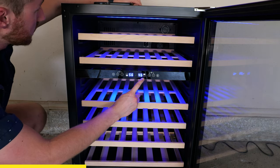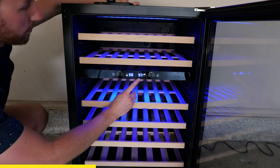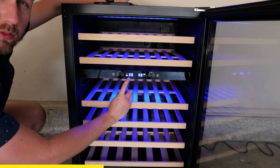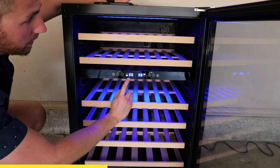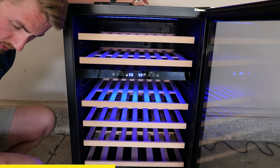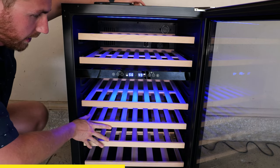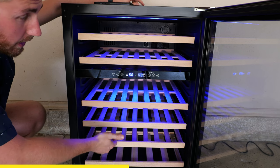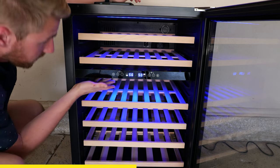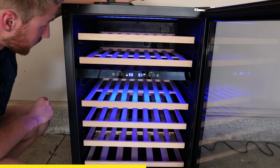The lower zone is right here — I had it set at 56 degrees. The lower end also has casters. You can fit a total of 46 bottles in this fridge, which is great. There's more room below than on top, and there are two different lights — the upper zone has a blue light, which I'll be honest, I don't love, but that's okay.